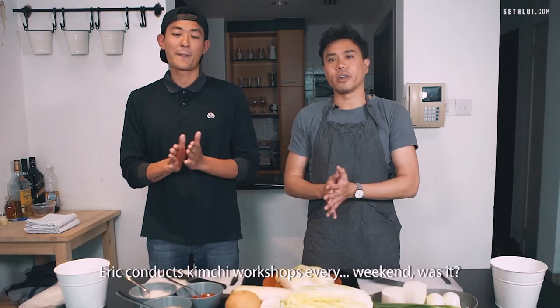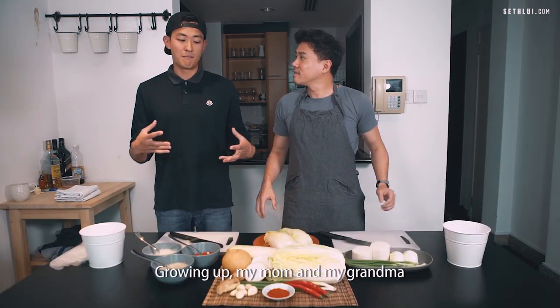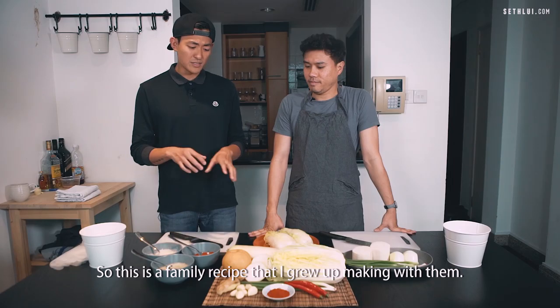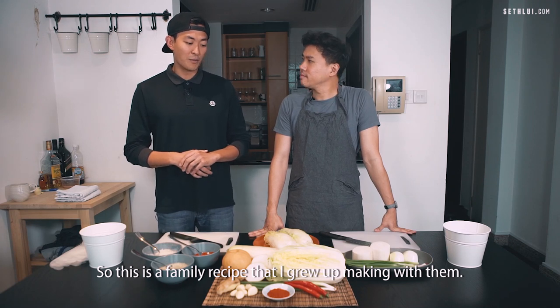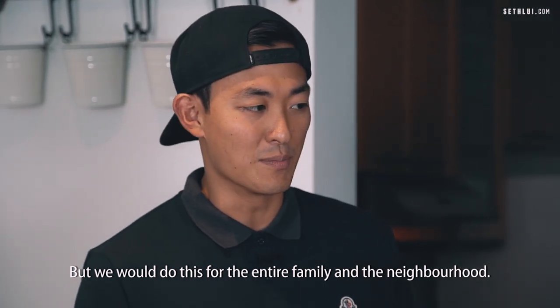This is Eric Choi. Eric conducts kimchi workshops every weekend. Growing up, my mom and my grandma made kimchi probably three or four times a year. So this is a family recipe that I grew up making with them. I grew up in LA, but I am Korean. We would do this for the entire family in the neighborhood.